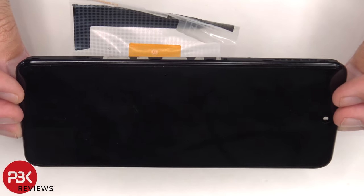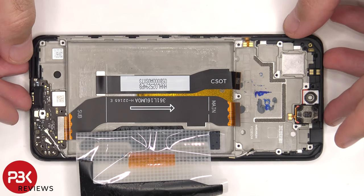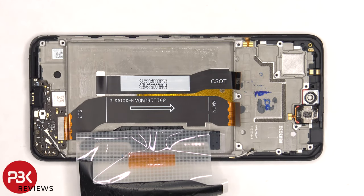Heat up the front of the phone where the screen is to loosen the adhesive underneath. Pry your old screen off, apply new adhesive, re-apply the new screen making sure you run the flex cable back to the opening in the mid-frame, and reassemble the phone.